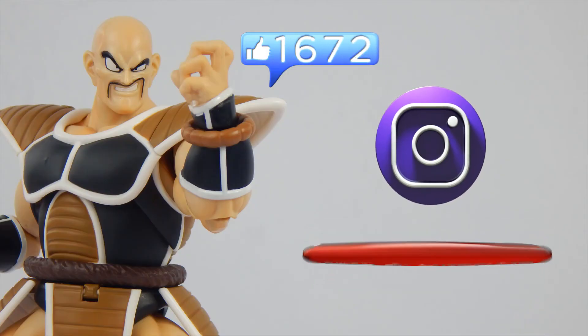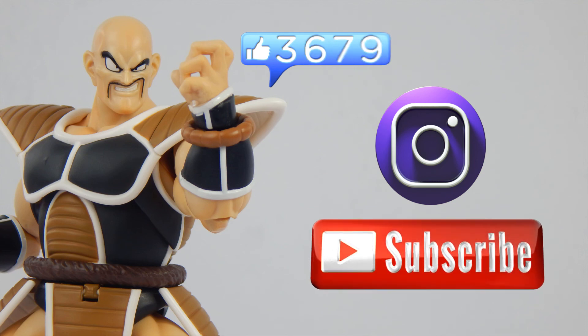I'll give this figure an 8 out of 10. Thanks for watching, guys and gals. If you liked this video, leave a like. If you want to share your thoughts, comment down below. If you liked this video and want to see others, you can subscribe. And if you like behind-the-scenes or toy photography, you can follow me on Instagram — link is in the description below. I am Super Mariozilla, and I am out. I'll see you all in the next video. Peace out.